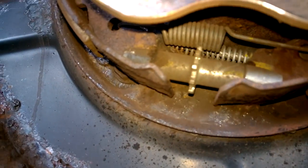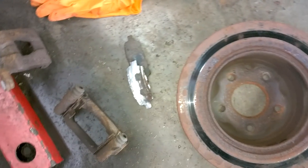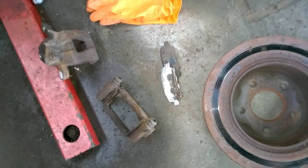The disc is now off. I used this Snap-on dead blow hammer to knock it off. You can see how bad that is — that's the pads and that's the cradle. I need to clean that up and grease it so the pads will move nice and freely on that as well.